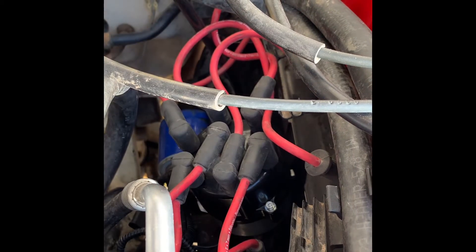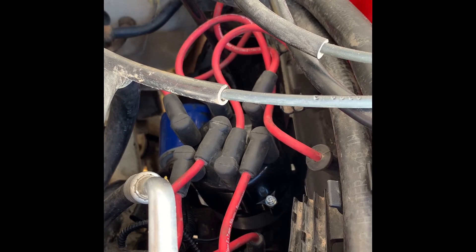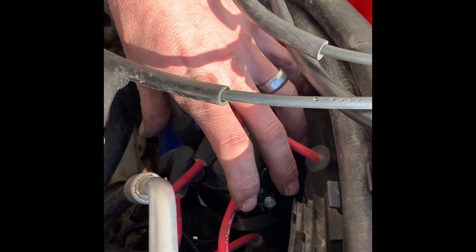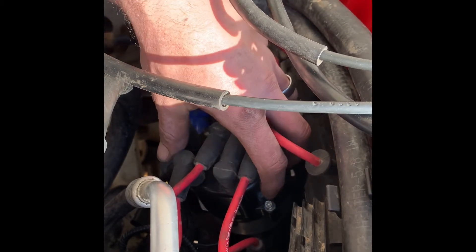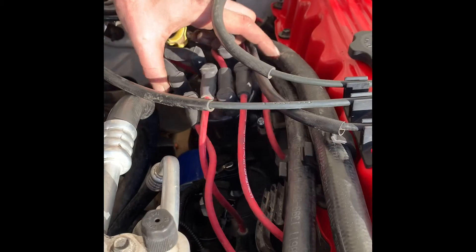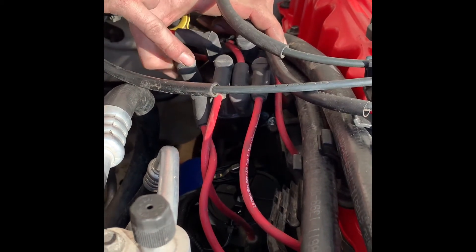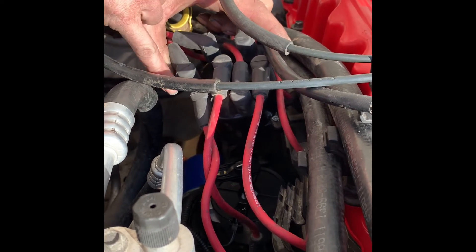On the front of the crankshaft pulley there is a timing mark that we've lined up with the zero mark on the timing cover. On this particular vehicle and model year it does have a distributor, but this distributor is non-adjustable — we don't have the ability to adjust timing because the timing is done through the computer itself. The distributor can only go in one way. What we found is that the rotor doesn't actually point to the number one spark plug wire — there's a mark on the distributor pointing right between number one and number five.